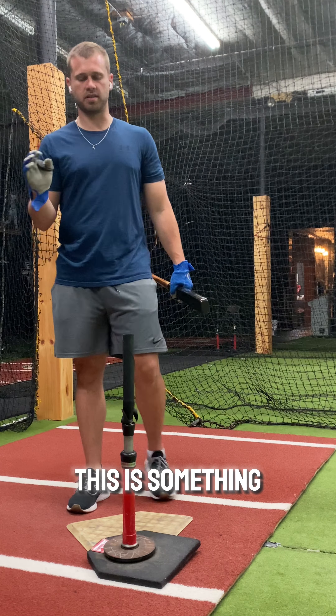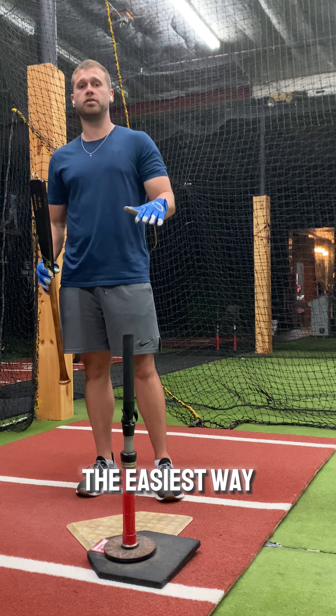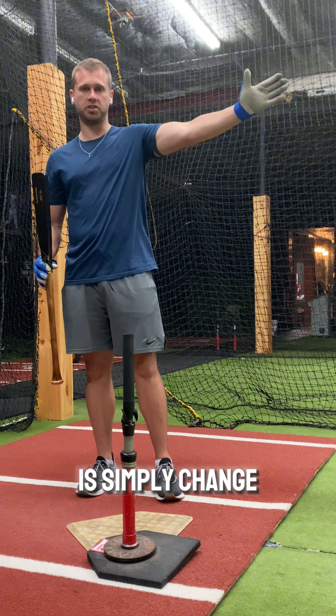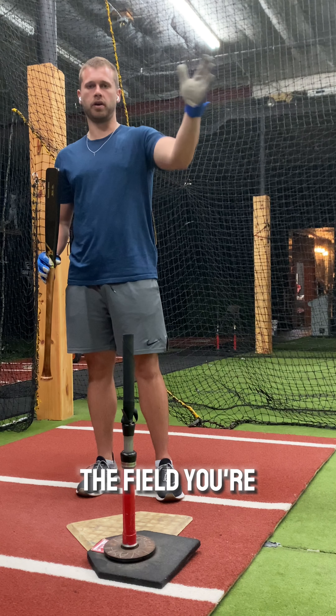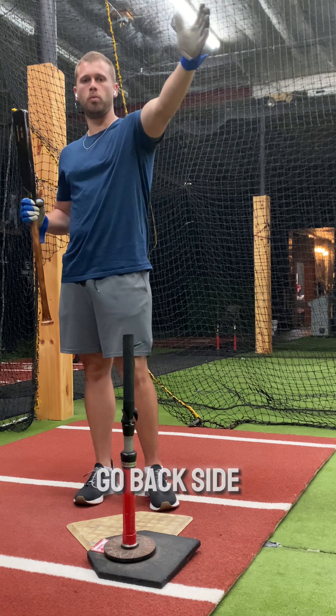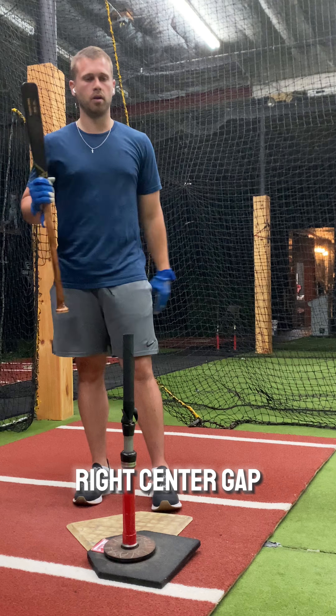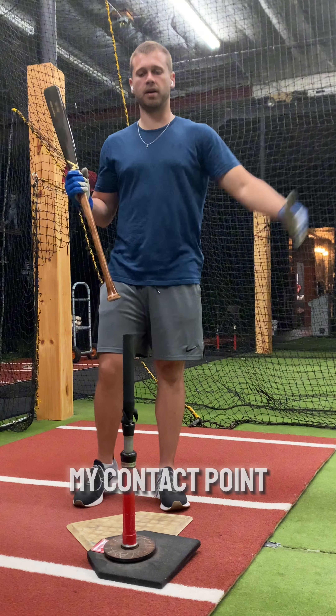Today let's talk about managing your contact point. This is something in regards to timing that people don't talk about a lot of times. One of the easiest ways to make this adjustment is simply change what part of the field you're hitting to. So if I'm obviously extremely early, I maybe want to go back side — I want to hit to right field, to right center gap. Or if I'm really late, I may have to speed up my contact point.